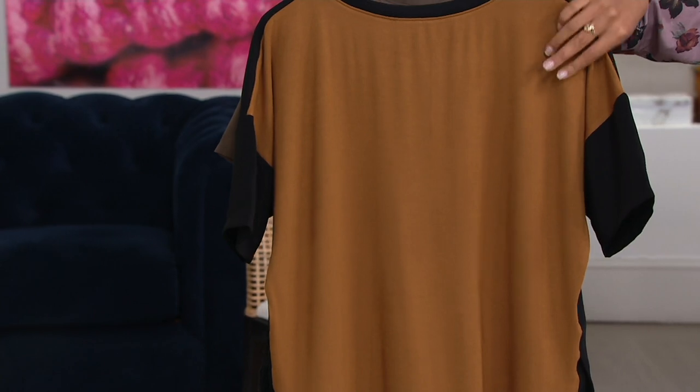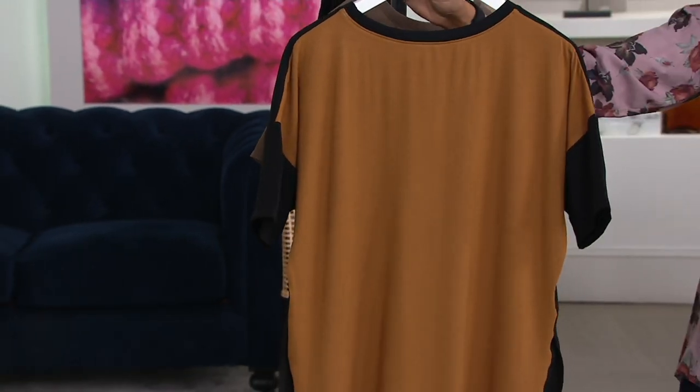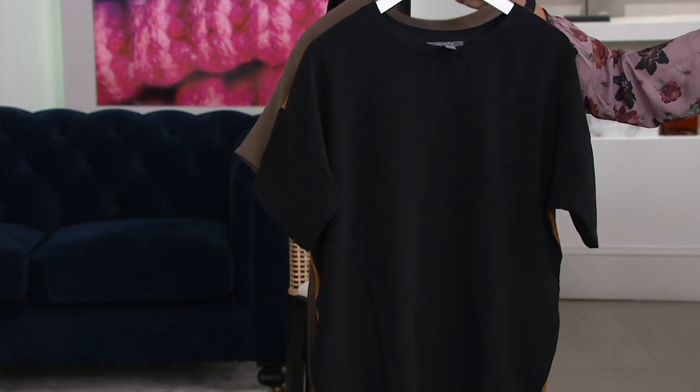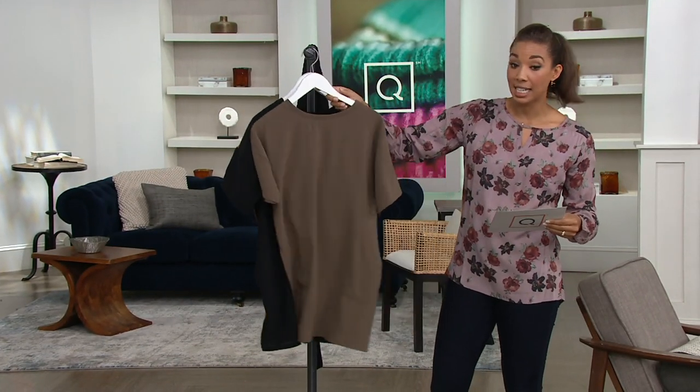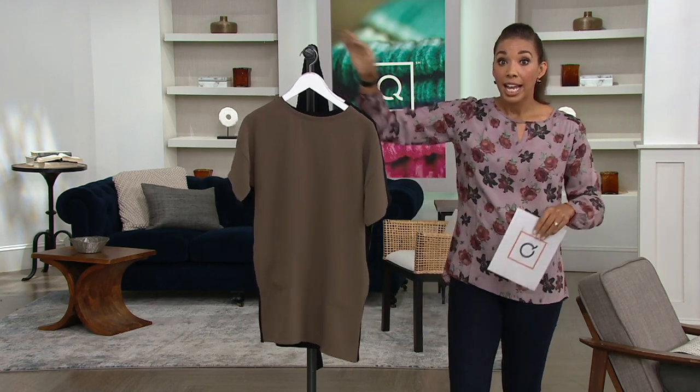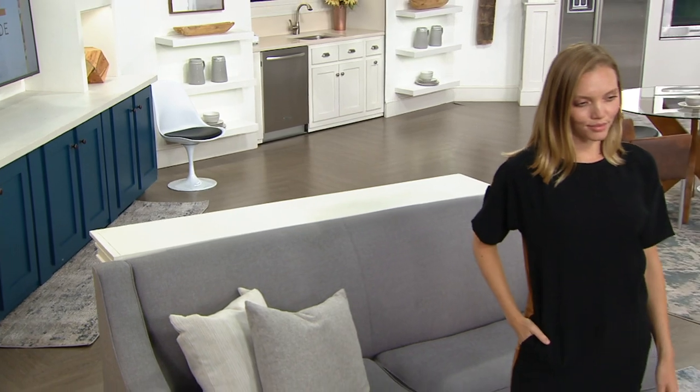It's a mix — you've got the knit on the back, and then you've got the poly in the front. No reorder. It was just reduced to $29.97, so you're getting this home for under $30. It's a tunic length — let's see it on the body so you can really get the idea.